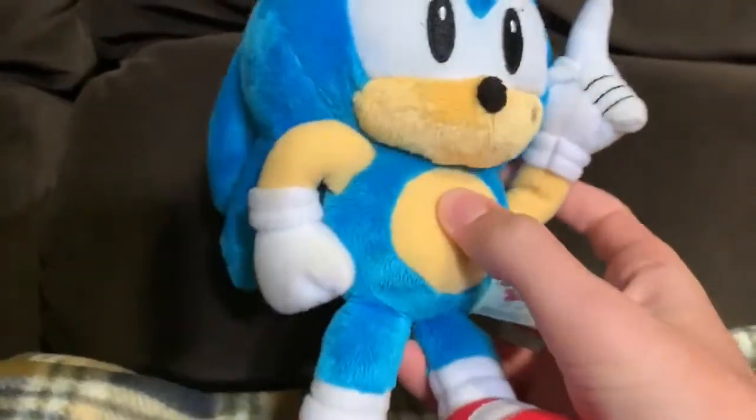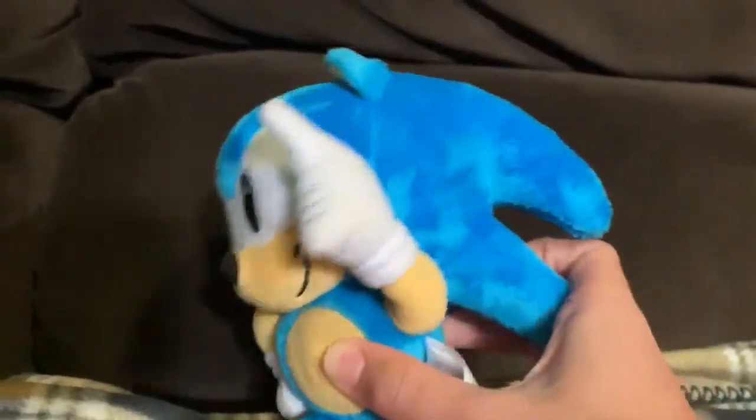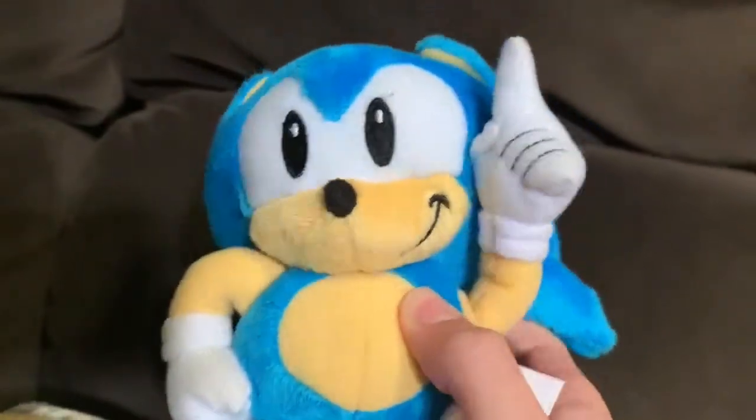Not just the fact that this one's in a pose, but just some weird design choices they made on him. For instance, the weirdly long spines, even more so than some of their modern Sonic plushes. This guy has long spines. Weird.